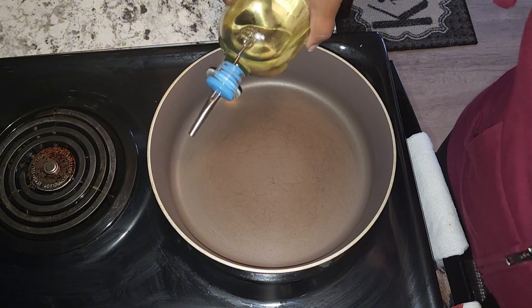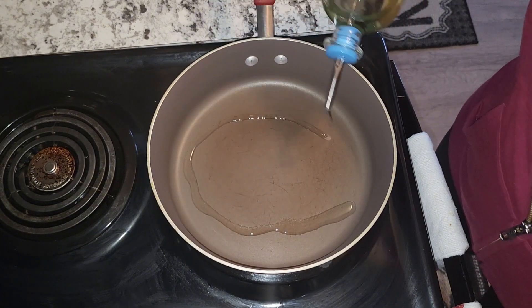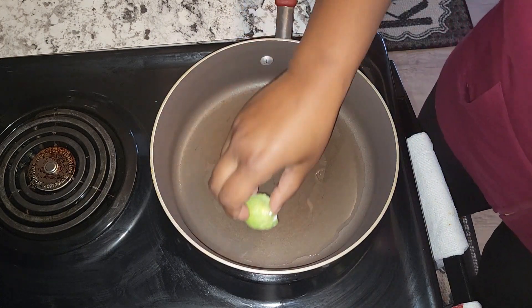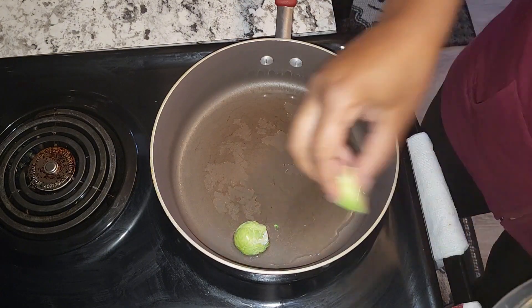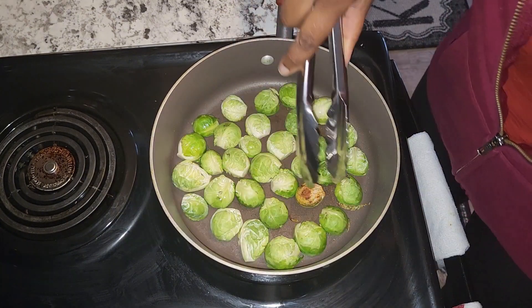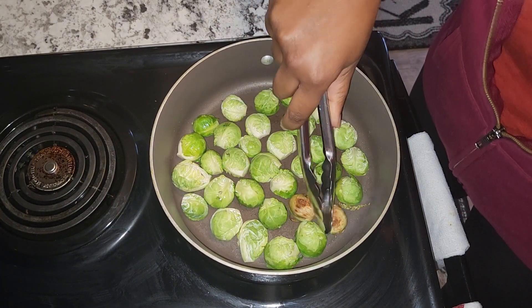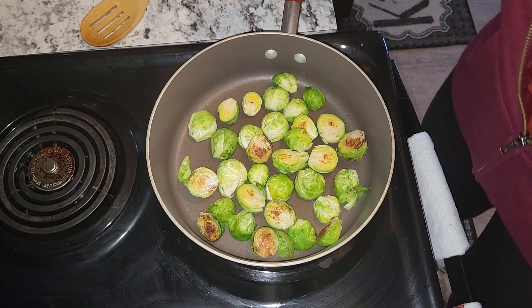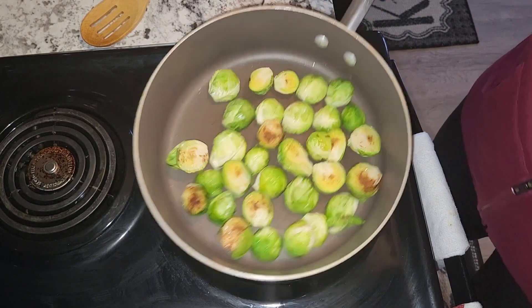To my pot I'm going to add at least two tablespoons of vegetable oil and just allow that to get hot. I'm going to then go ahead and add my Brussels sprouts face down and just allow them to sear. I'll just go ahead and flip them, and then remove these from the stove.